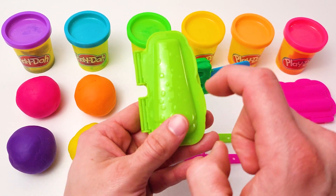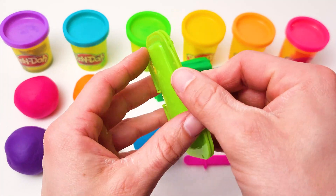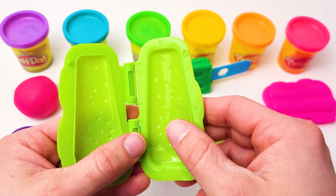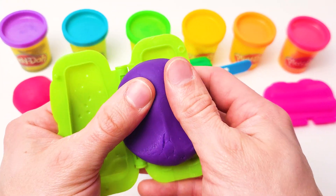Next, I will make an ice cream out of this green mold. Let's use purple play-doh. First, let's put the play-doh in the mold.